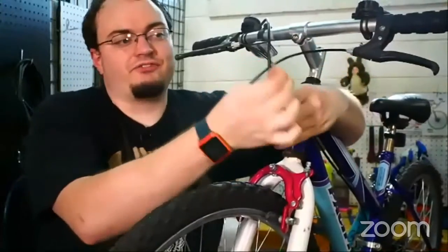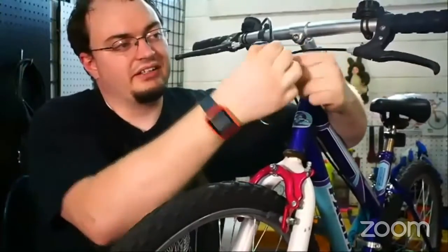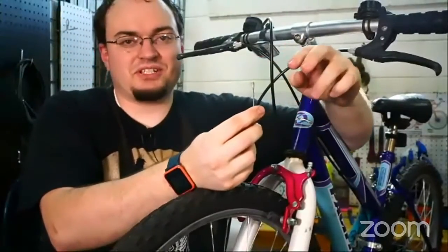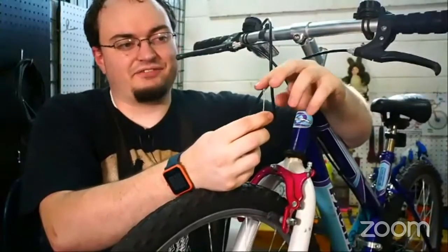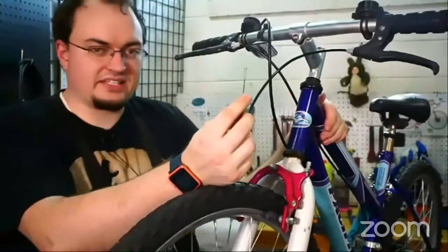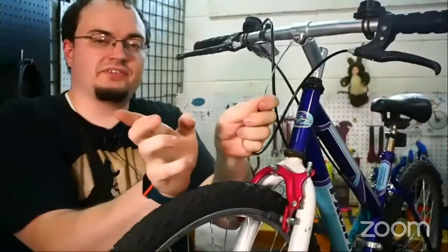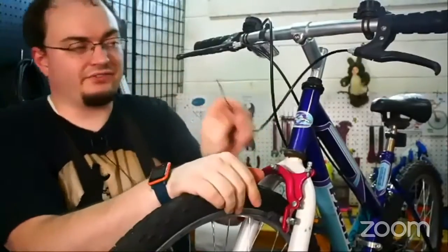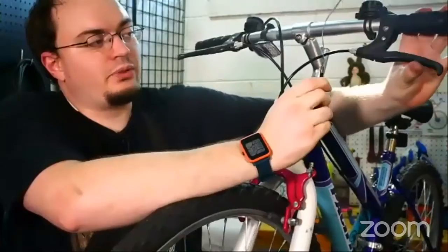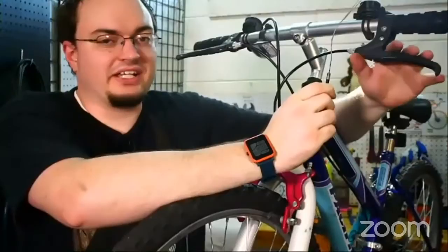The first reason is if it's really frayed at the end — it's just all over the place — and if it pokes you, you can get slivers from the metal cables, and that is not fun. If it's got breaks in the cable and part of it is just broken off and peeling off, you need to replace it. If you have cables that when you pull the lever they just don't want to move, that's also a time when you need to replace the brake cable.